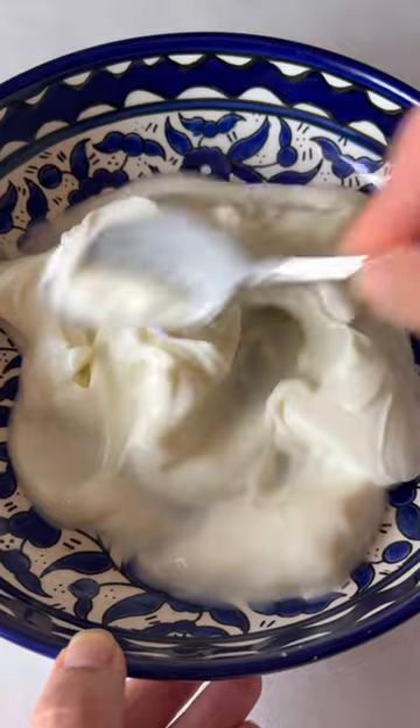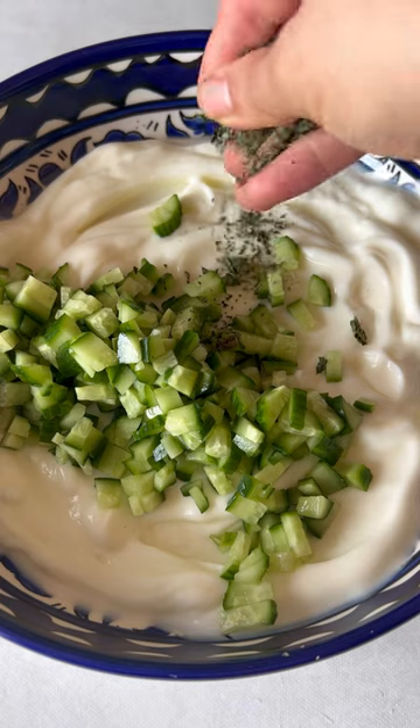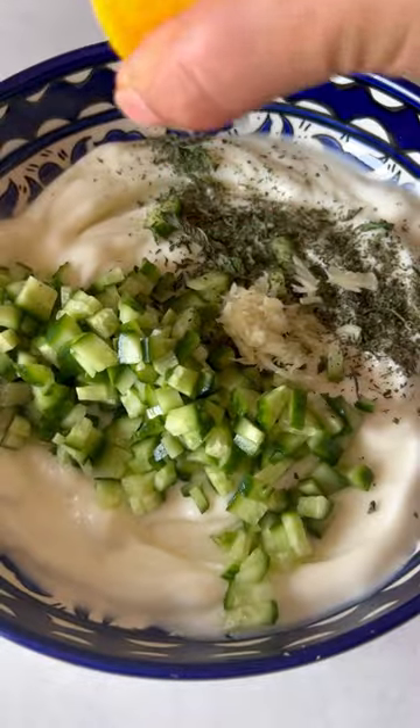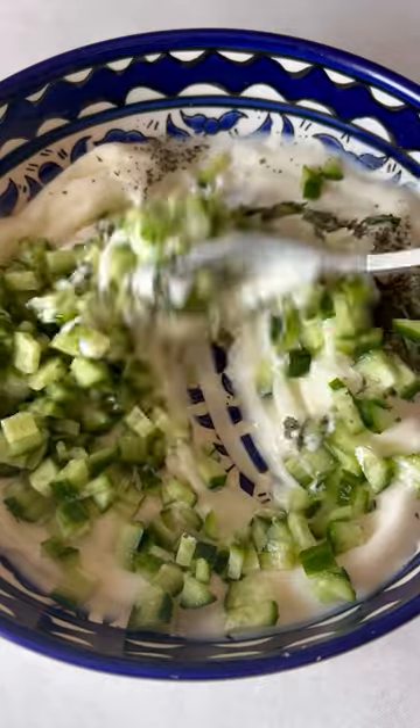Start by whipping up some plain yogurt and adding some finely diced cucumber to that, then some crushed dried mint. Add some grated garlic cloves and some fresh lemon juice. Salt, and then mix it all together.